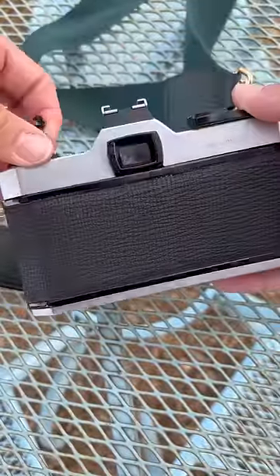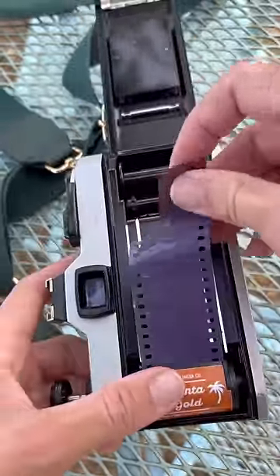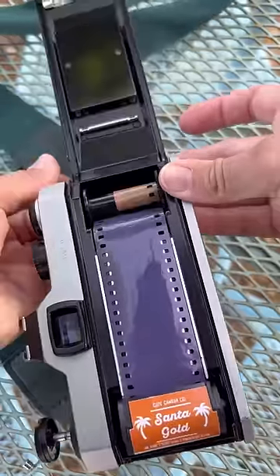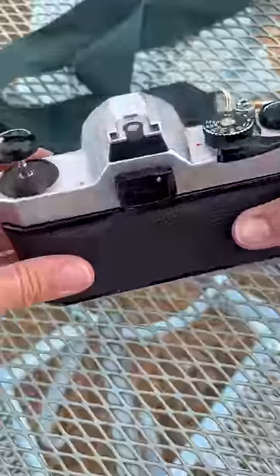So to load in this film, I pop open the back, I set the film in, I pull just a little bit out, tuck it into the reel, wind it once or twice, close the back and you are good to go.